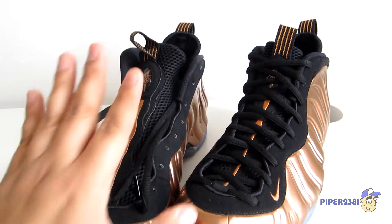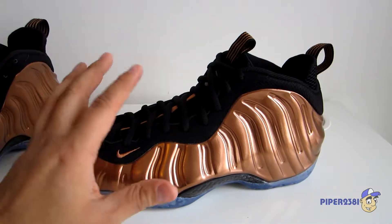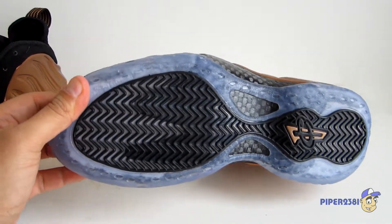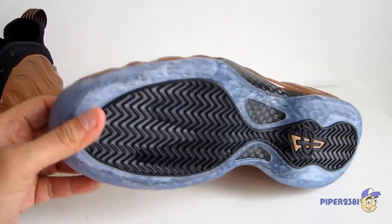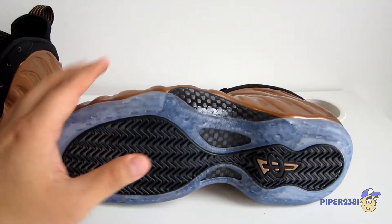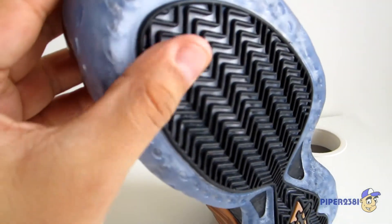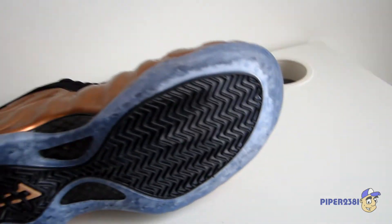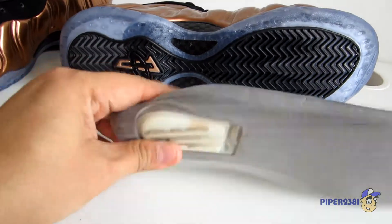I removed the laces so I could show you the sneaker up close. Starting with the bottom — the traction is herringbone, which is nice. The bottom sole is clear, or it does have a little bit of blue tint to it, which a lot of people don't like. In my opinion I prefer sneakers to have a gum bottom, but this is part of a Foamposite so you have to get the clear sole. You can also barely see it says zoom air on the bottom.